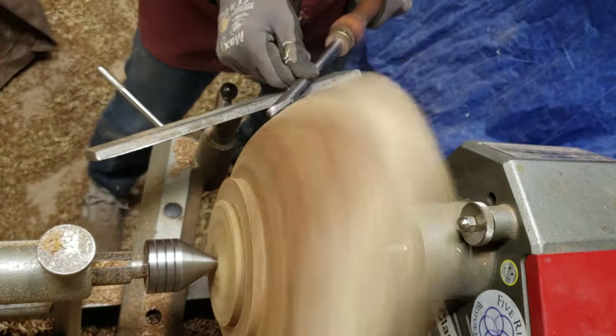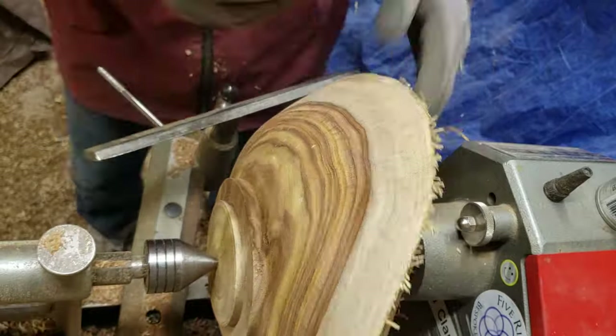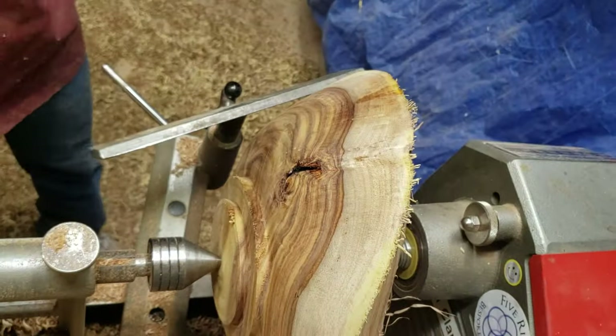I'm pretty happy with the shape of the bowl at this point, so I'm just going to do a little shear scraping to clean up some of the tool marks and blend everything together and refine it before I sand.